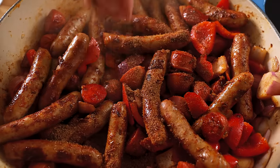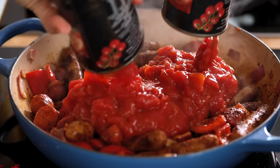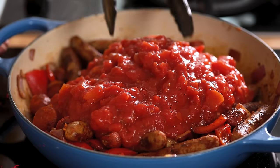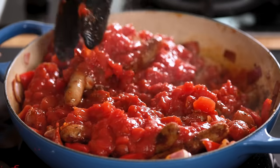Crumble in two chicken stock cubes then pour in three 400 gram or 14 ounce tins of chopped tomatoes. Bring that to the boil and then turn down and simmer for 15 minutes.